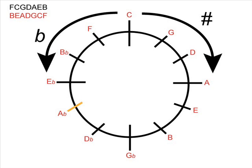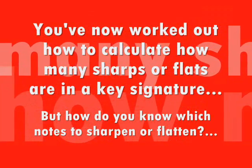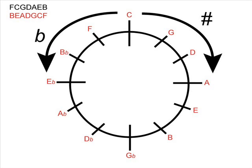This time we're going to look around the A flat side of the clock. F is one notch, B flat is two notches, E flat is three notches, A flat is four notches away from the C on the flat side of the clock. So A flat has four flats in its key signature.